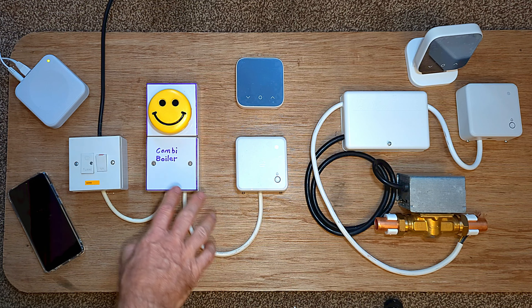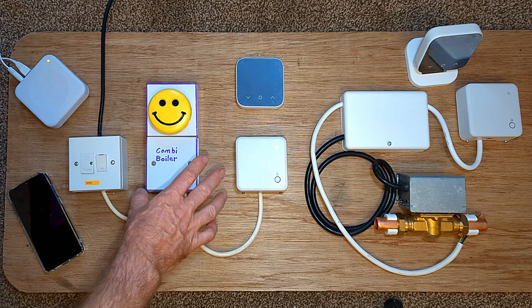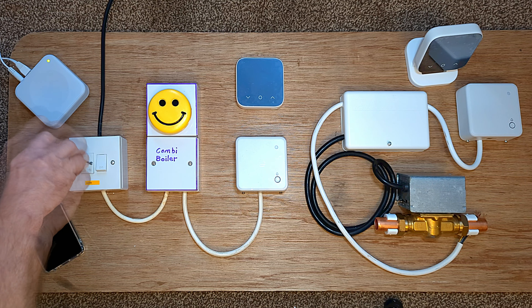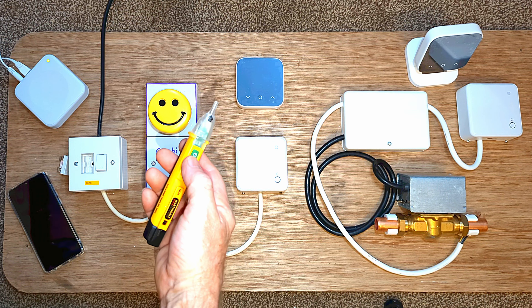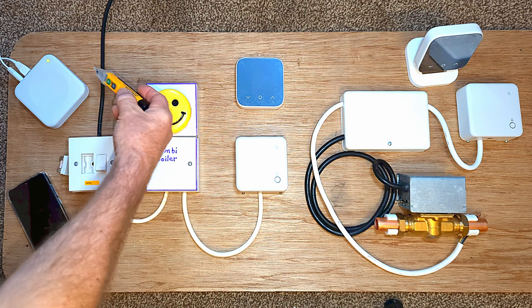The first thing we're going to need to do is turn the power off. We can see we've got a green light on our receiver unit so we know the power is on. I'm going to switch off the switch fuse spur and remove the fuse. Now I'm ready to wire in the new Hive receiver unit. It's always recommended to check that the system is definitely dead with a fault tester.